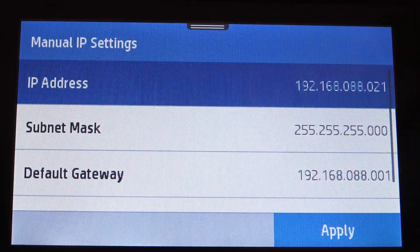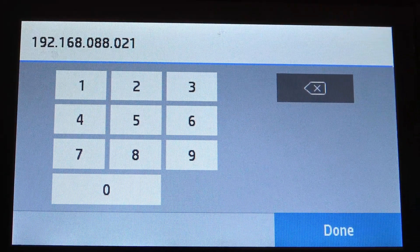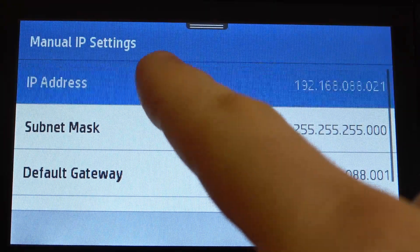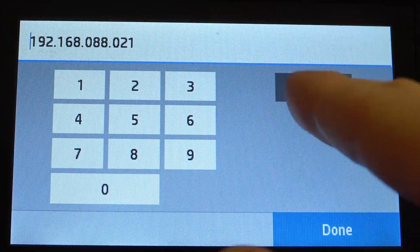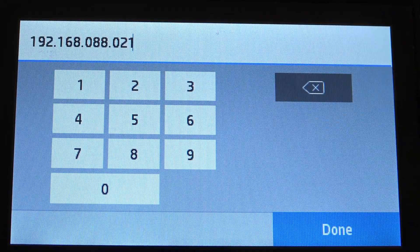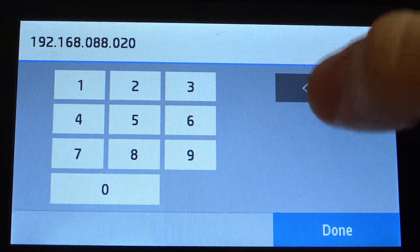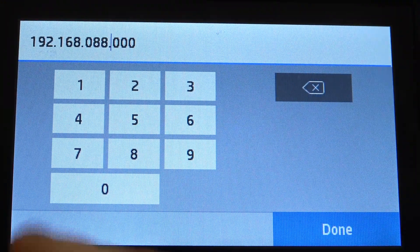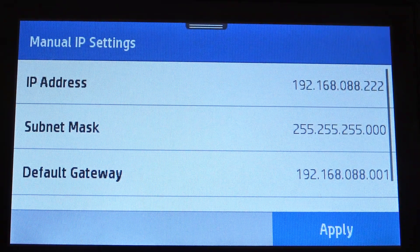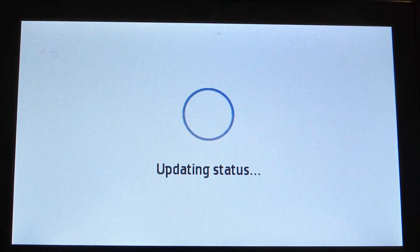Find your IP address and change it to the IP you want. For example, I'm going to use this IP. Then click done and click apply. Wait a while.